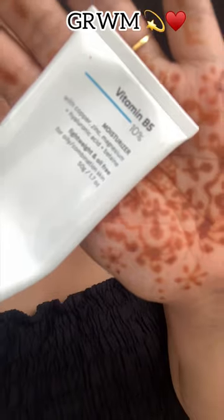Hi guys, welcome back to my new short video, so let's get ready with me. Today my plan was to shoot some video, so I was ready for it. First I put on this black dress that was very old and it didn't press, but it looks good without pressing.